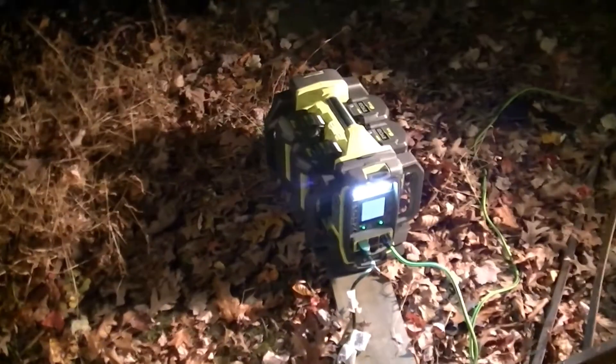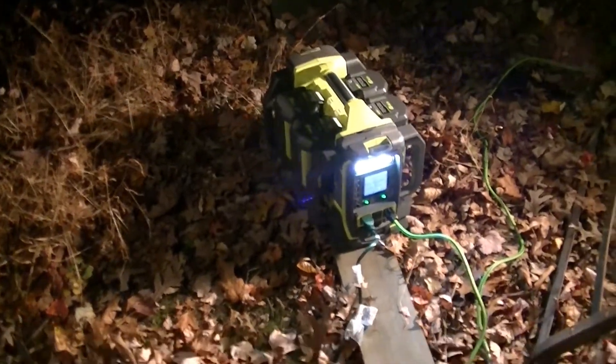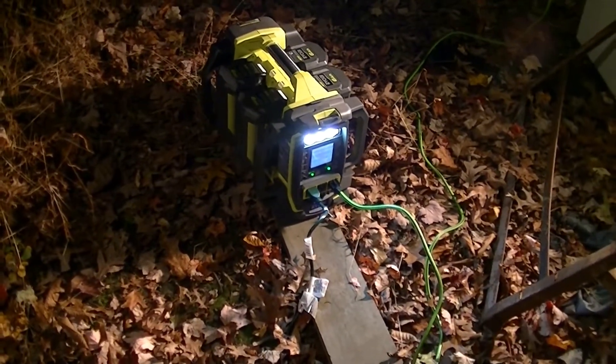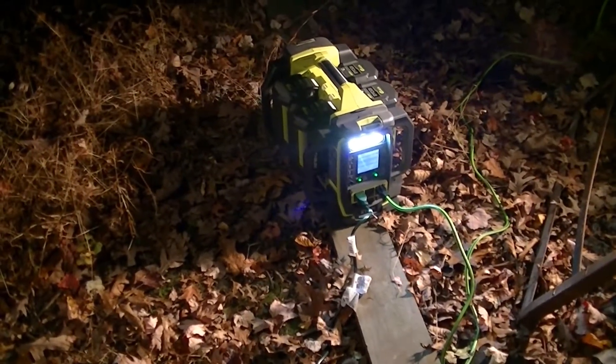I've got it running this 150 watt halogen work light right now. I test-ran refrigerators a couple of days ago when I got it, and it successfully ran our refrigerator and chest freezer for quite a few hours.